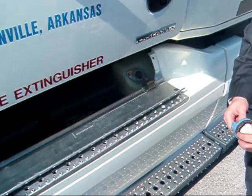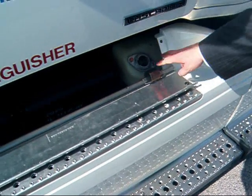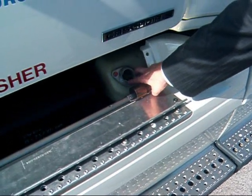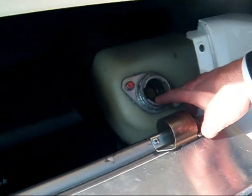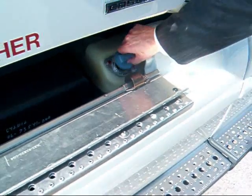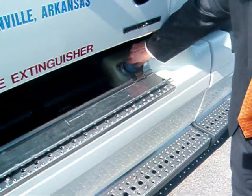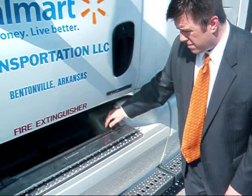It should be simple to fill. That nozzle will only fit a DEF refilling nozzle — it's a 19-millimeter opening, so only a diesel exhaust fluid nozzle will fit into it. It's important for customers to make sure they are filling with diesel exhaust fluid and putting it into the right hole.